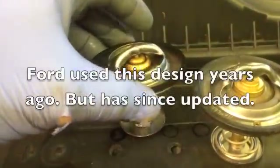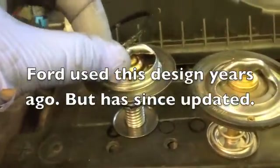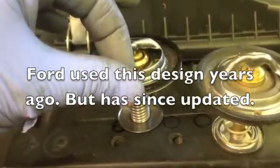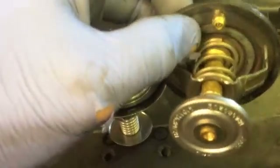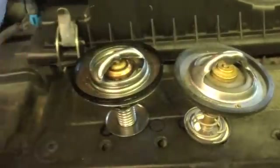Here we have the two thermostats. The aftermarket one that was in there that was leaking — it's designed with just an O-ring on top. And then here's the Ford, where you see it actually has a seal that encompasses the whole thermostat and goes all the way around it. I have a lot better luck with the Genuine like this.